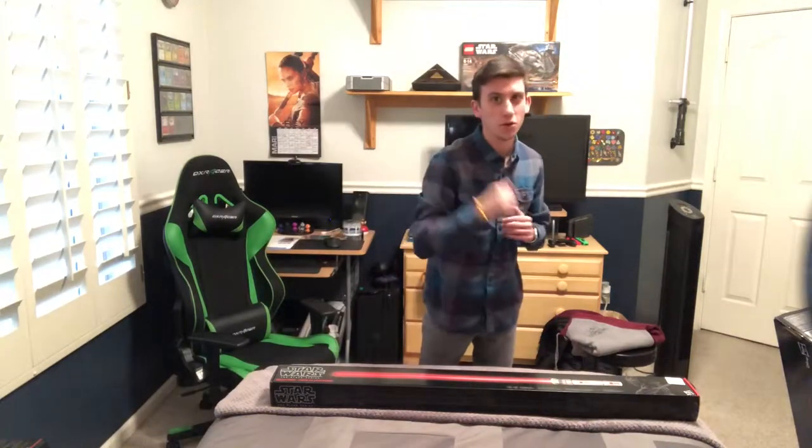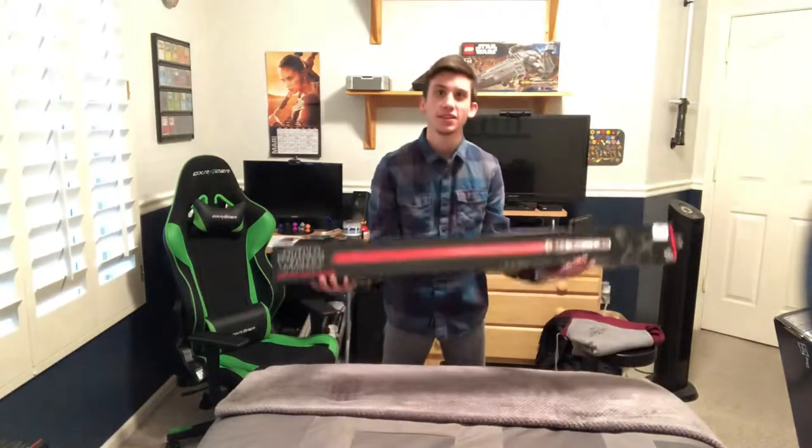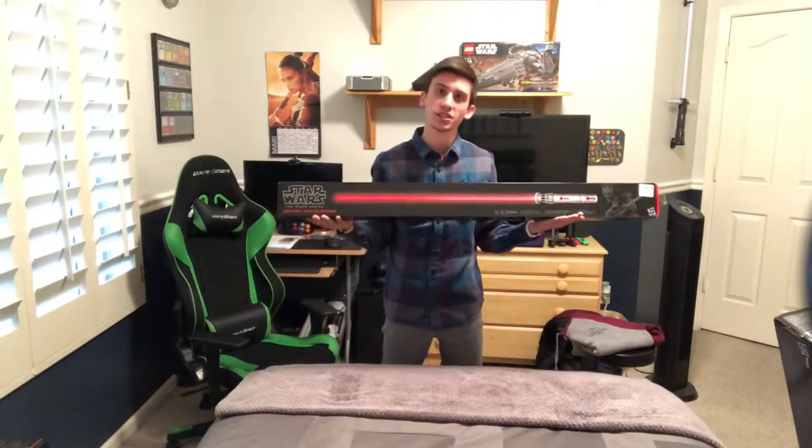Hey, my name is Ford Mustang KillKO and welcome to the video. Today I am here reviewing the Darth Maul Force FX lightsaber.